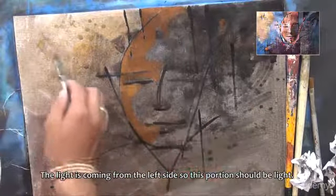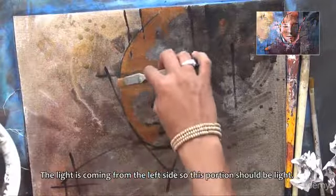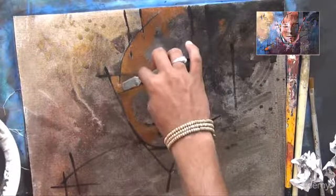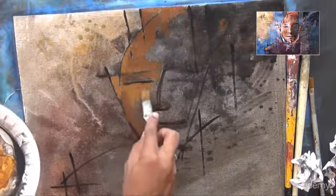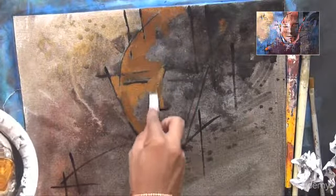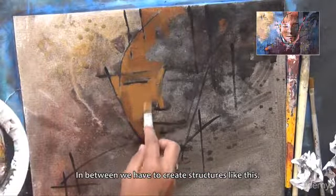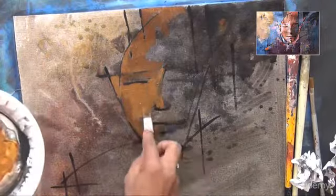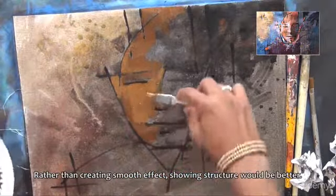The light is coming from the left side, so this portion should be light. You may pause the video if necessary. I hope you are with me. In between we have to create structures like this. Rather than creating a smooth effect, showing structure would be better.